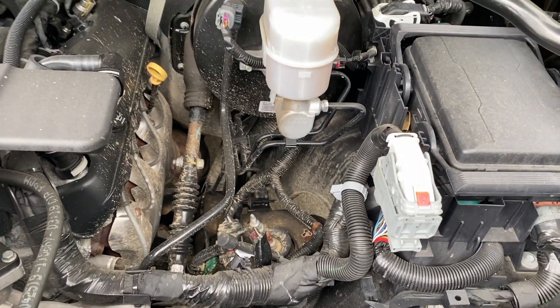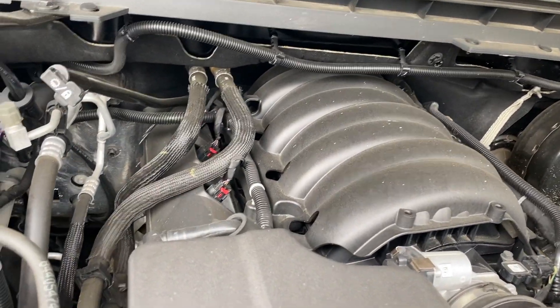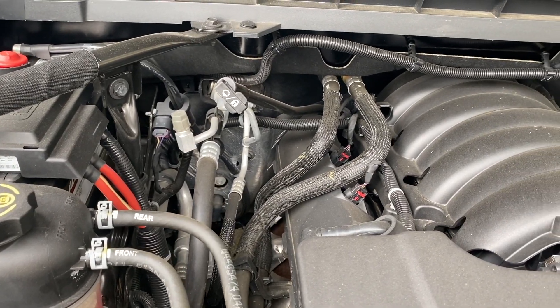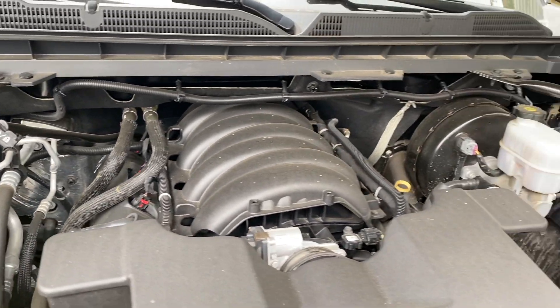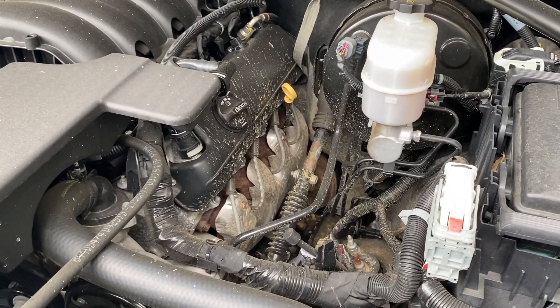The engine bay on this truck hasn't been cleaned in probably about six months. Coming towards the end of the summer season, I like to kind of freshen everything up before we go into the winter — create a protective barrier on the engine before I start driving through some of that salt, brine, and the nasty weather.